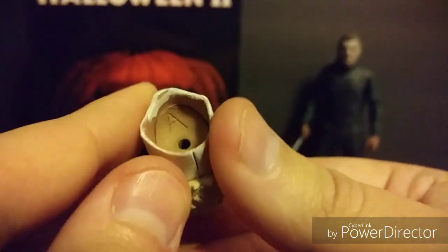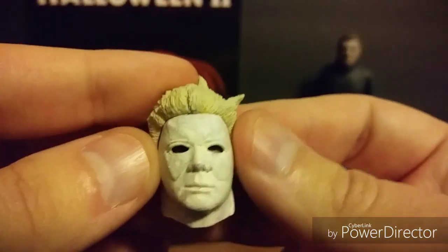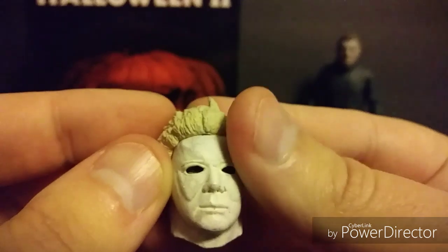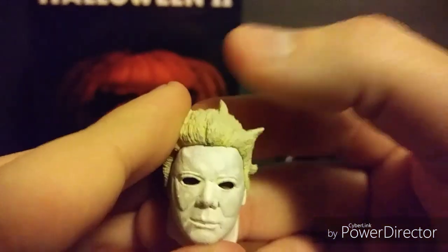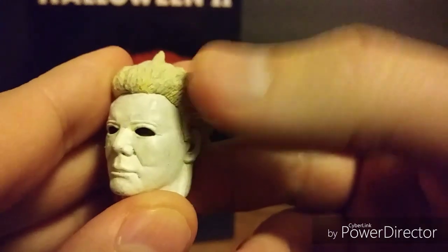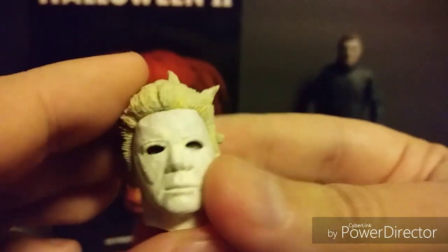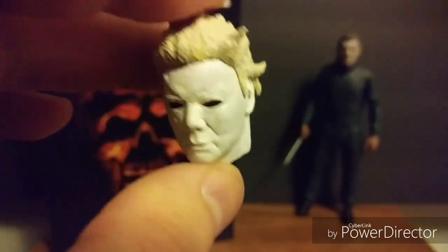The Ben Tramer head looks really awesome and I can definitely see this being customized into a Halloween 1 Michael Myers mask. Just cut the hair off, cut the sideburns off, repaint it, and you've got yourself a Halloween 1 Michael Myers mask. NECA, that was very sneaky.